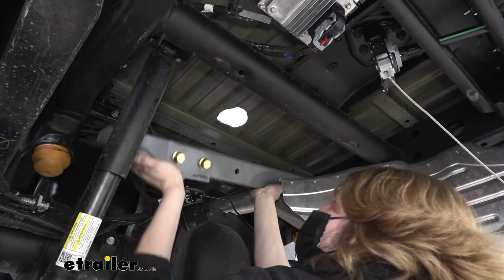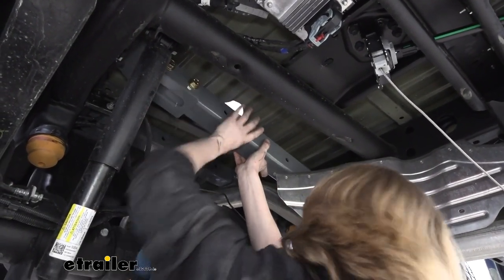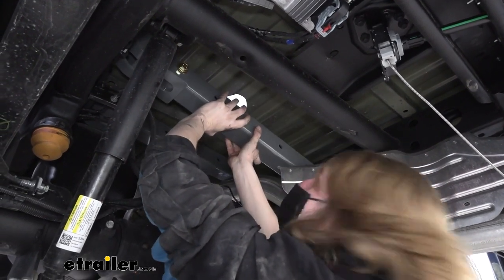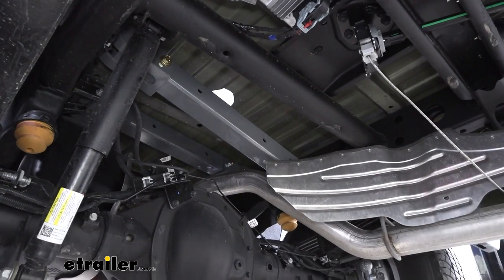We've got some wiring here on the side of the frame — you need to make sure you get it out of the way. And now we'll attach our other bracket to the end of this one.